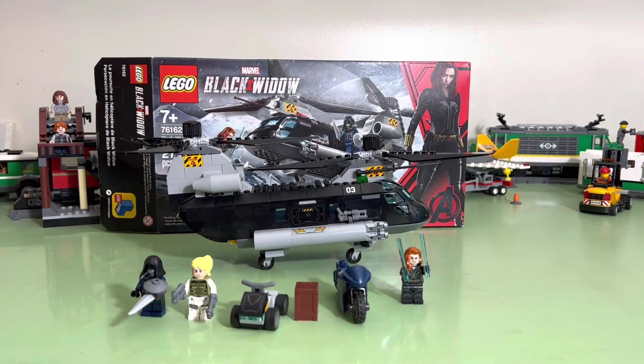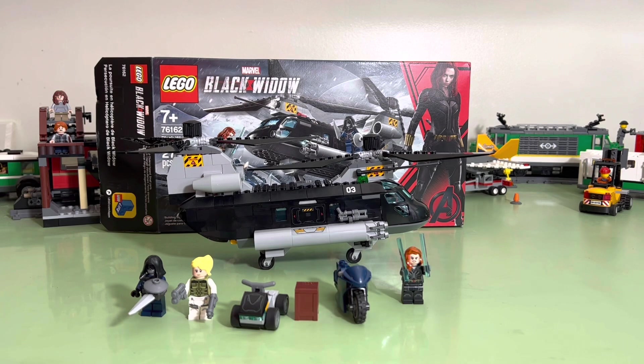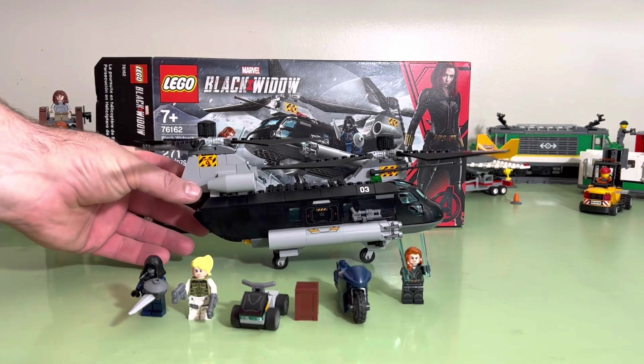Today, from the hobby table, I bring you a set that I've been sitting on for a minute. It's the Black Widow Helicopter, which you can barely see because it blends in perfectly with the box. That's the first time that's happened.